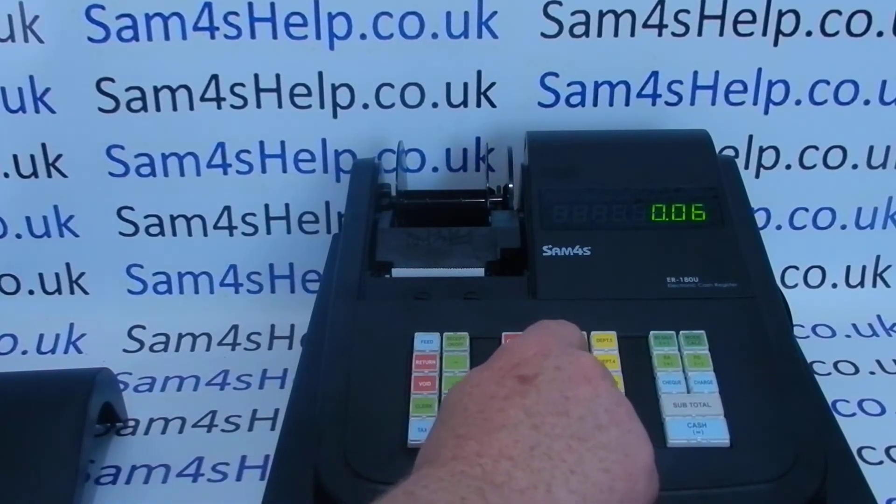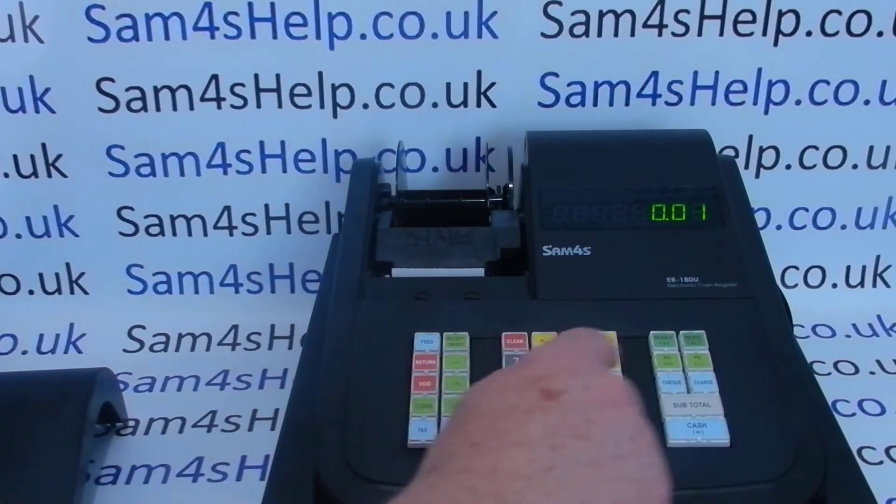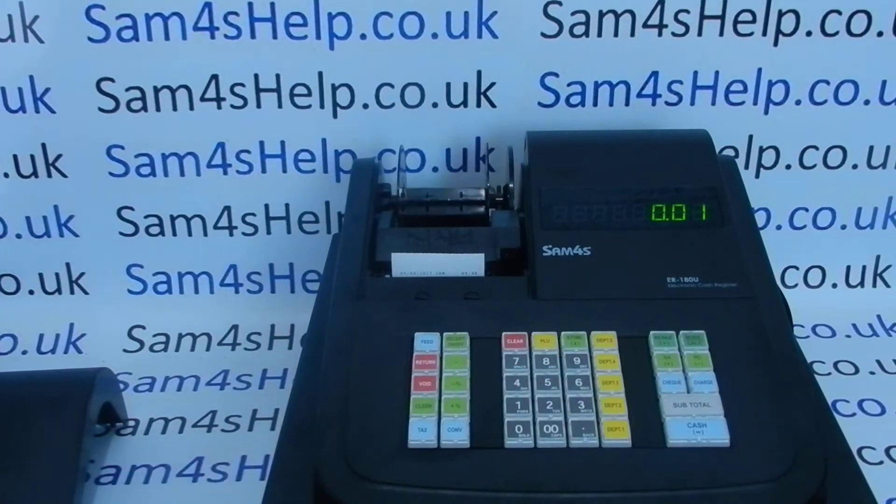To set up the journal printing, it's 30 followed by Subtotal, followed by 6, then the X/Time key, and then 1, Subtotal. The spool moves straight away to indicate that you've done it correctly, and then it's Cash to save.